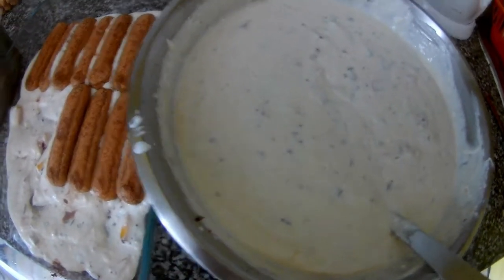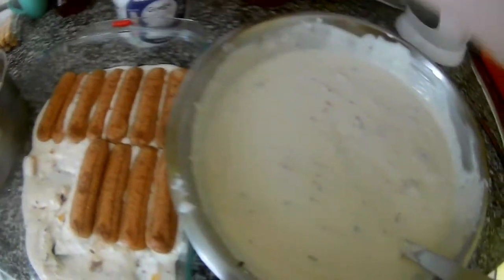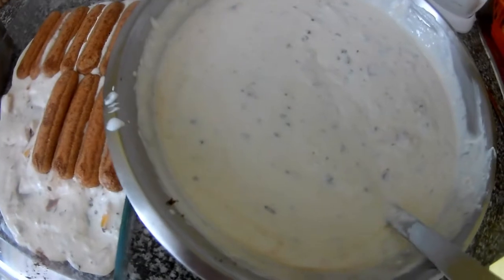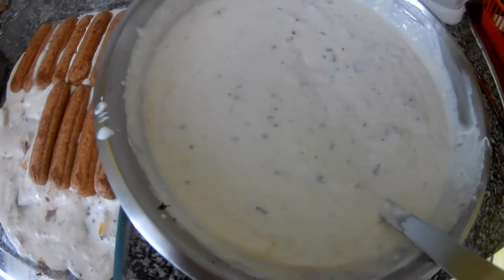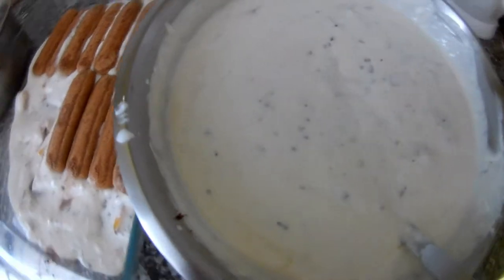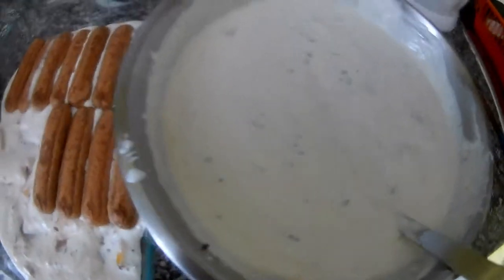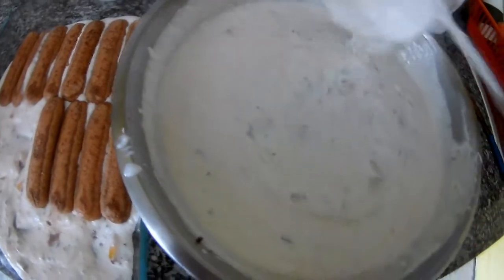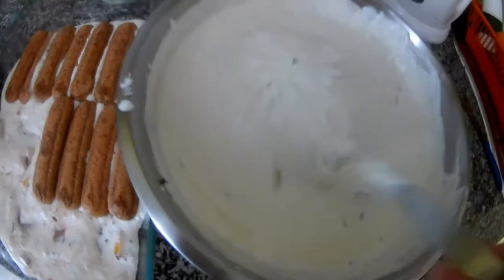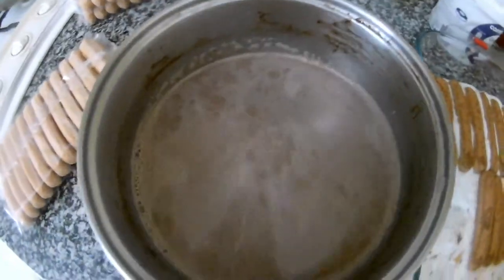Just plain yogurt or Greek yogurt, and then I added dark chocolate inside. I cooked two peaches in honey and a little bit of butter, mixed it in, and seasoned it with honey. That's it.